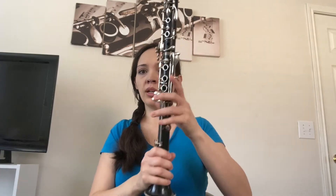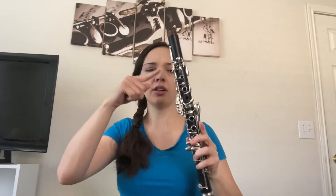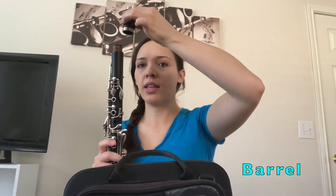Bell, lower section, upper section — the next part of the clarinet we're going to put together is called the barrel because it looks like a barrel, and that just goes right on top there.